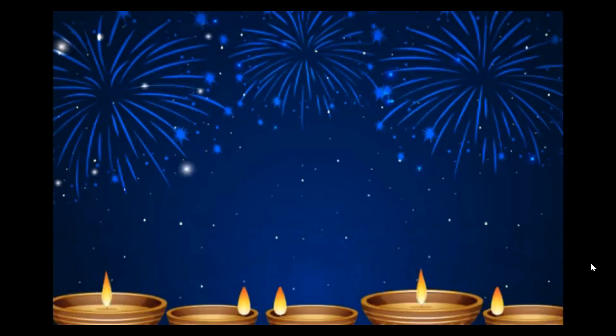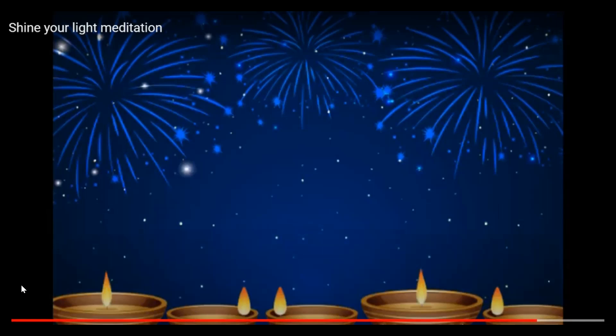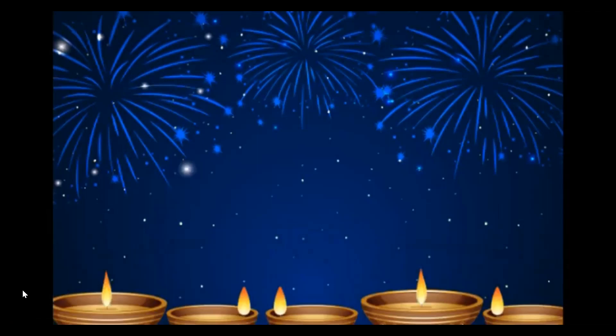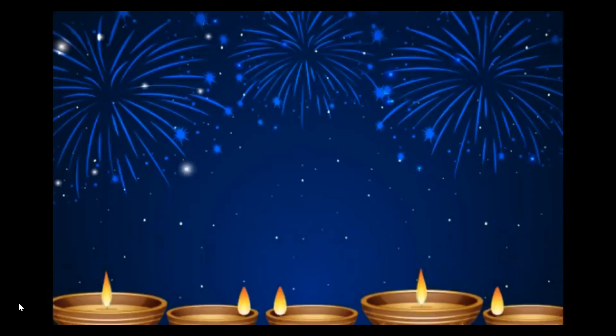Now let's concentrate on our breathing again. And while we breathe this time, let's listen to the sounds around us. Breathe gently, breathing in, gently breathing out through our nose. Breathing in, gently breathing out — listening all the time to the sounds around you. Breathing in, gently breathing out, breathing in and gently breathing out, breathing in and gently breathing out.